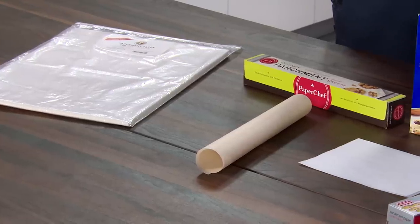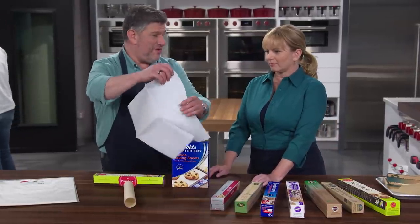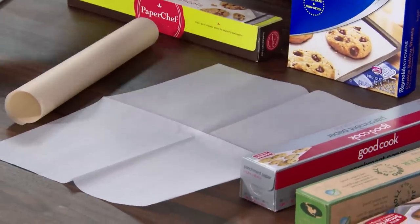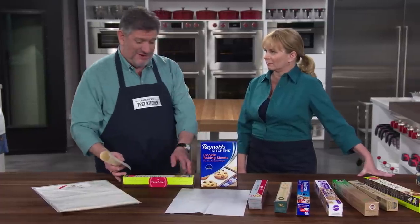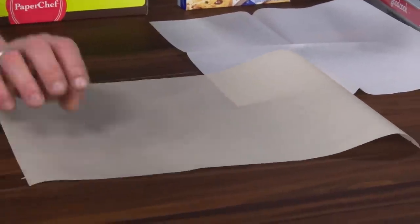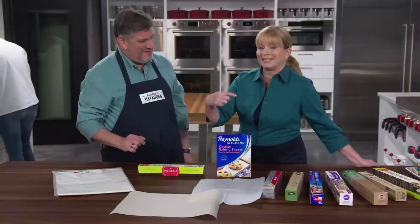The three pre-cut sheets were a little bit better but also had some packaging issues. One product was folded inside the box, leaving deep creases that were distinct even when we tried to flatten them out — when testers rolled cookie dough, those creases imprinted lines in the dough. Another was rolled up inside its box, which is great, but they were really resistant to flattening out. I've actually had baked goods where the edge curls back up into the cookie or cake.